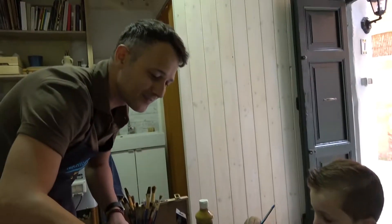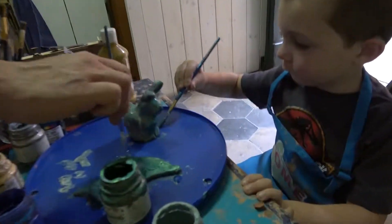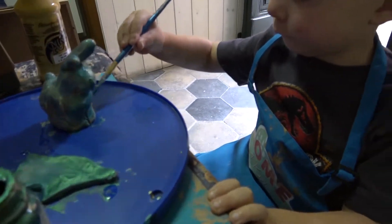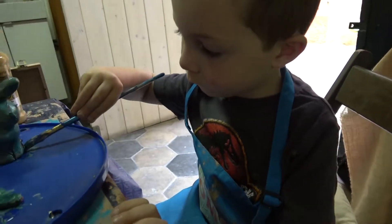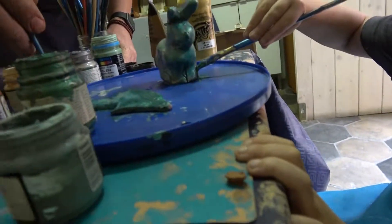Very good, Bart. Thank you, Patrick. Absolutely. He's a very good teacher, isn't he, Bart? Well, he's a great kid here.